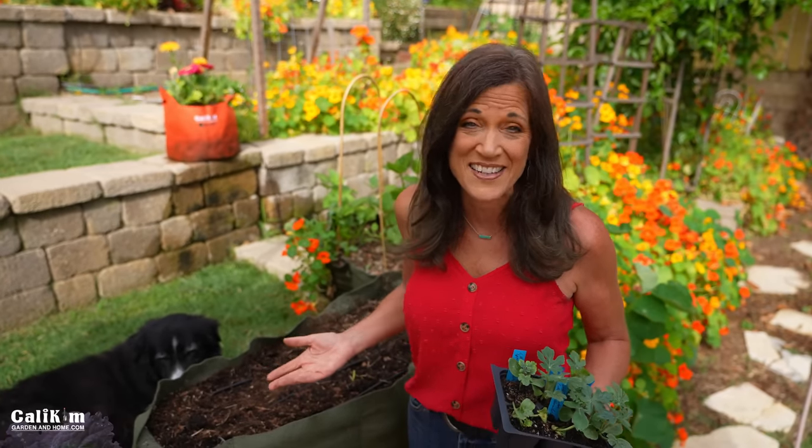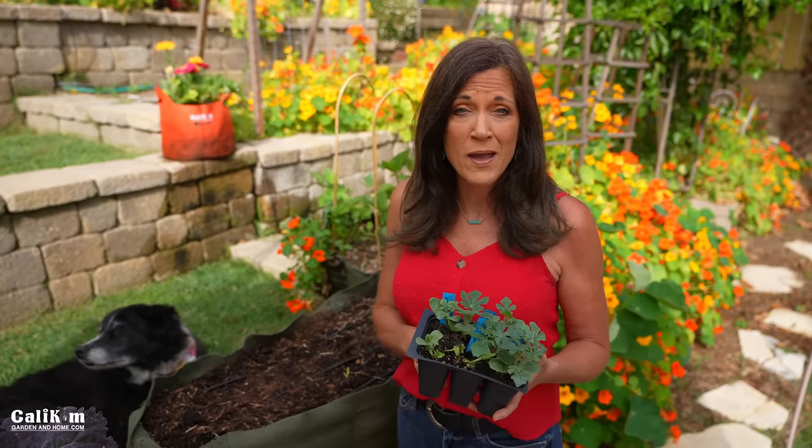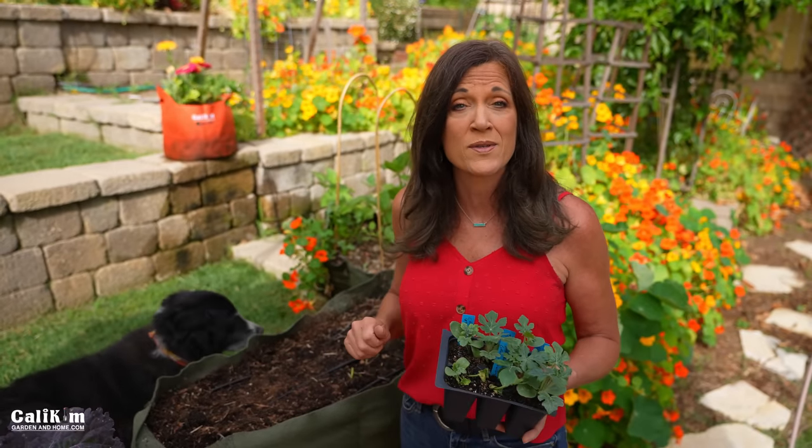Full-size watermelons are real space hogs that require a long growing season. It usually takes about four months to go from seed to harvest and the fruit can weigh up to 30 pounds. On the other hand, sugar babies are a much more compact plant with smaller vines, smaller fruit around 10 to 12 pounds, and it only takes about 10 weeks to go from seed to harvest.